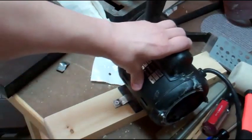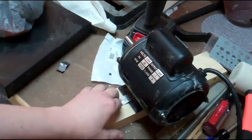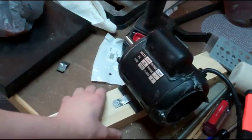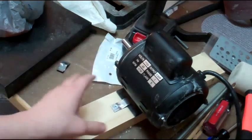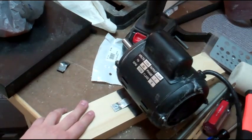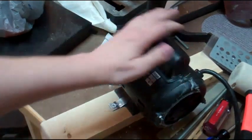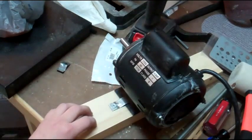The metal bracket worked great. It is on there really good, and I'm able to remove the bracket, so I'll be able to remove the motor at any time, which I'm going to have to do to trim this piece down. I can turn on the motor and it's on there really good. I'm very happy with that — that little bracket worked out great.